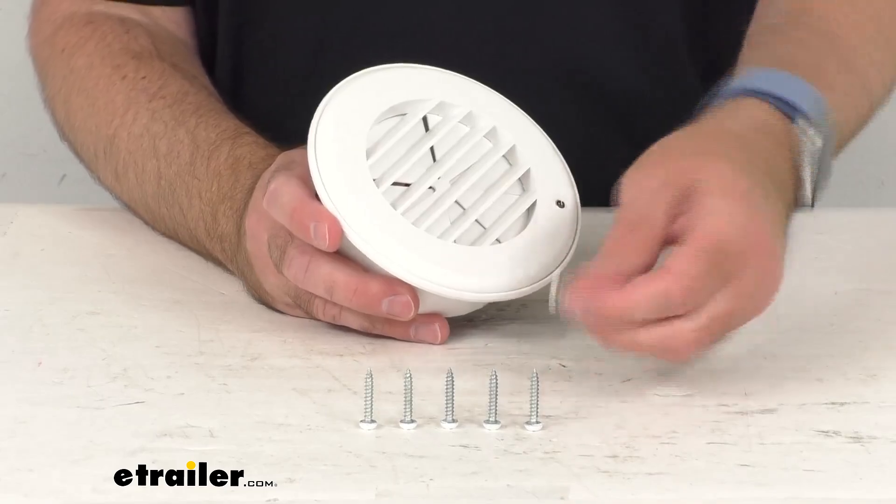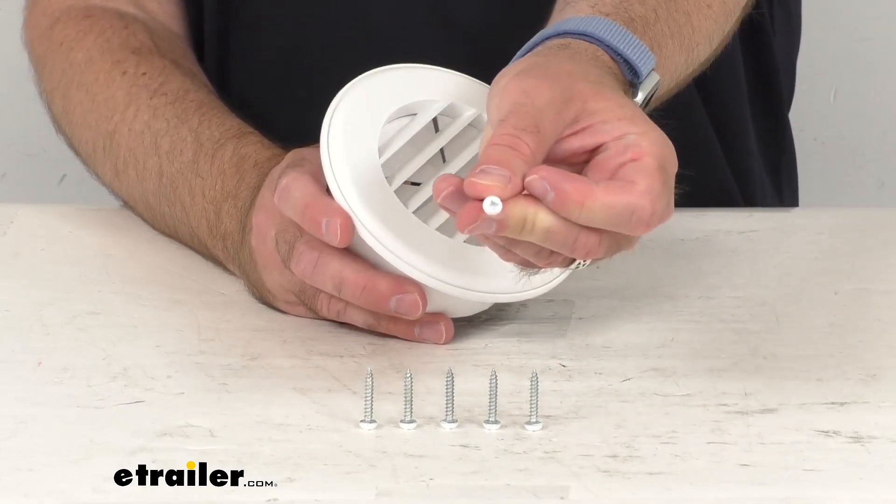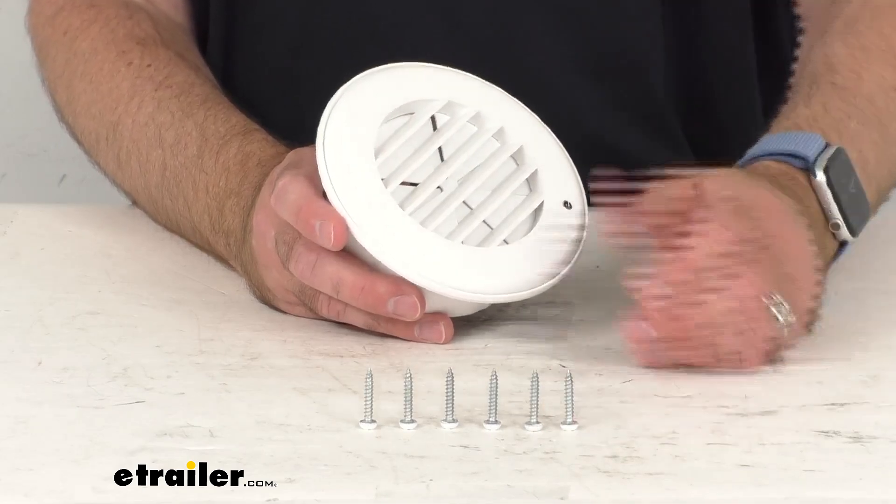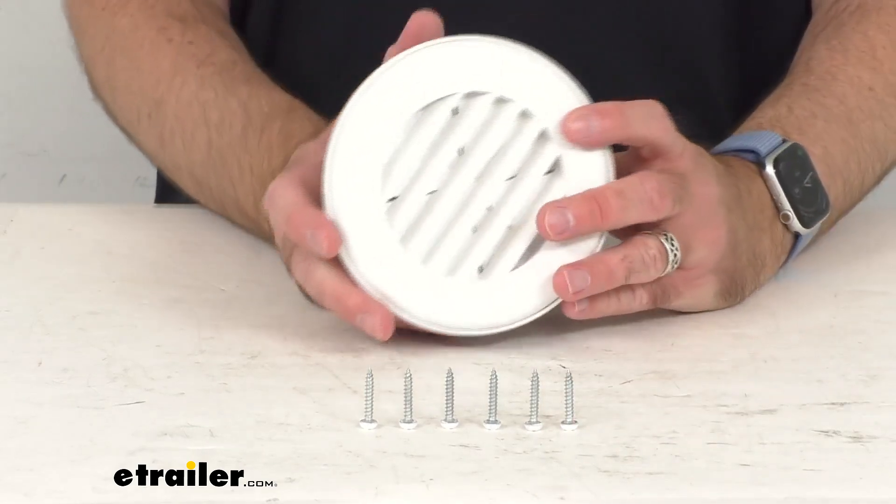I do like the fact that the screws are covered in white paint on the head, so that's going to match right in with this vent.